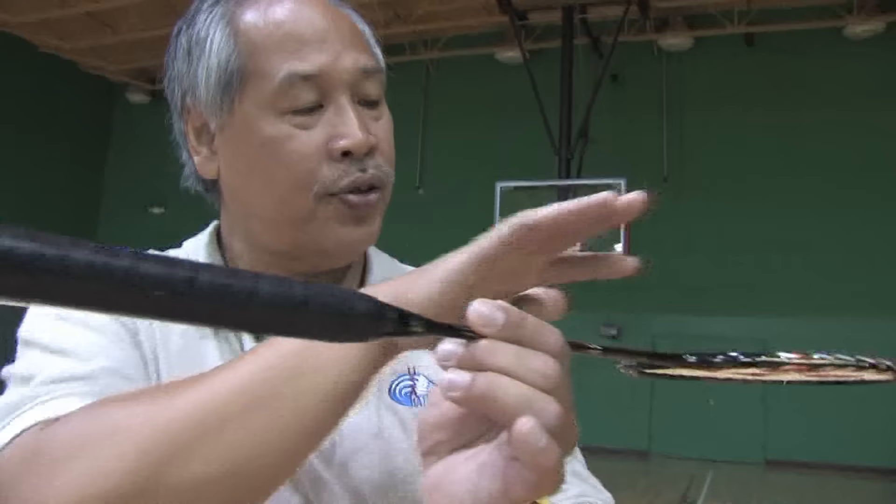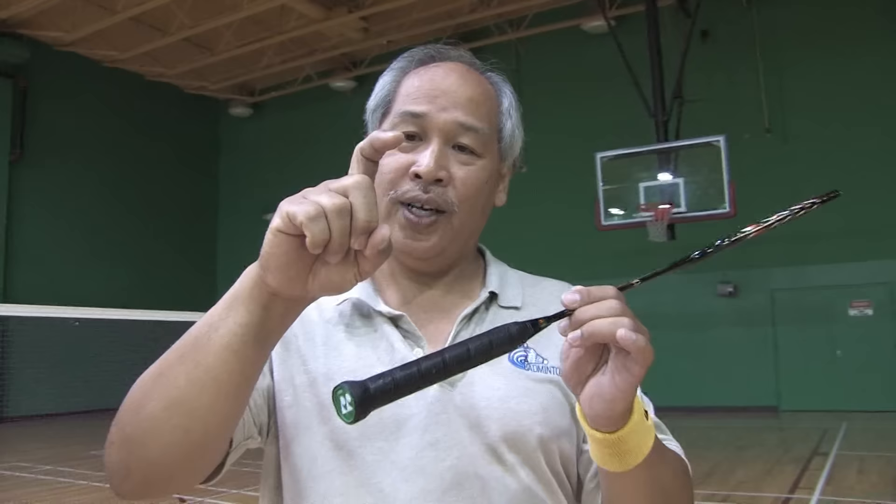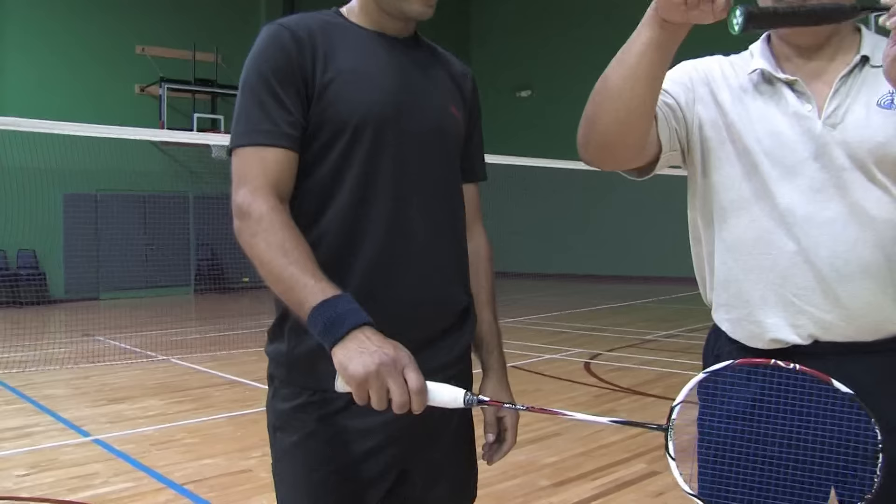Now if you'll look at this racket, there are two fat parts to the grip that coincide with the face of the racket. What you do is you take this finger — and I'm going to have Yaz over here show you — you take this finger and you put it right here.